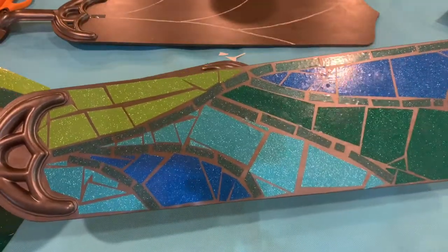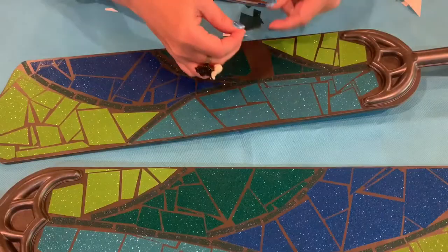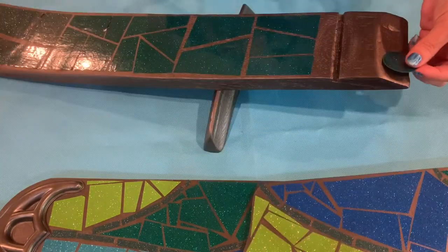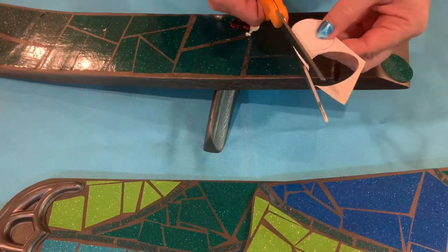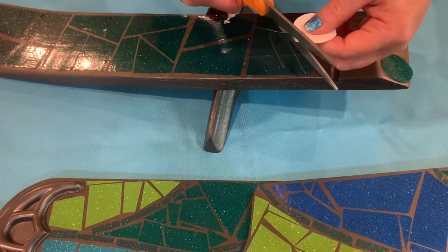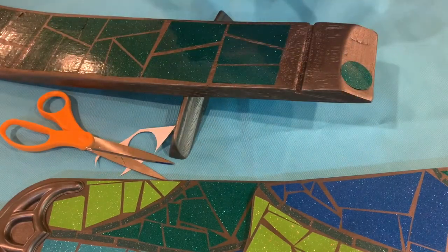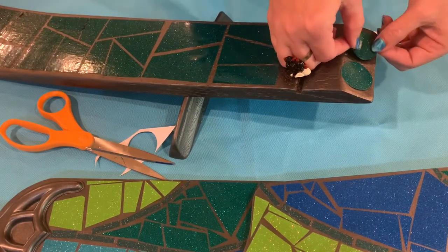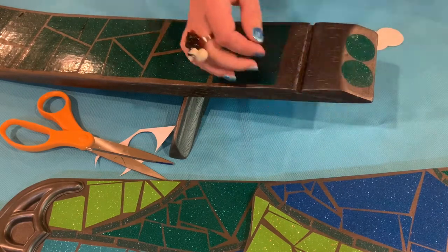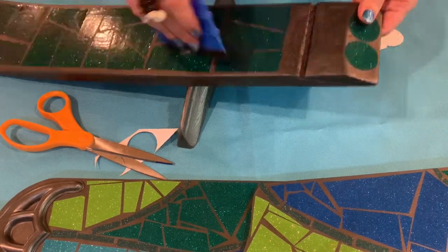Isn't it pretty? I just love the glitter. And finally, the last piece — now let's give this dragonfly some eyes. I just traced a circle onto the backing and then cut it out and peeled and stuck it on. And now I'm just going to use my tool to smooth out any air bubbles and make sure this is sticking really well.